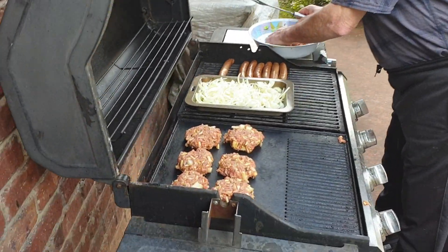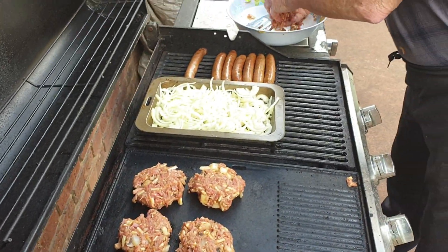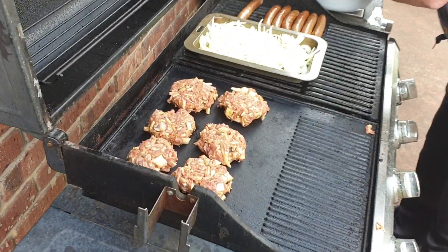With all those ingredients, normally I'd get about ten burgers. We've got six there so we'll get about eight out of that lot. They are quite big burgers today.